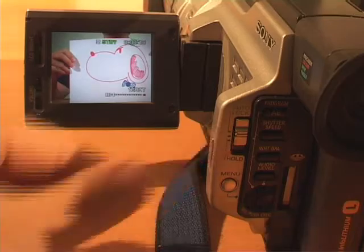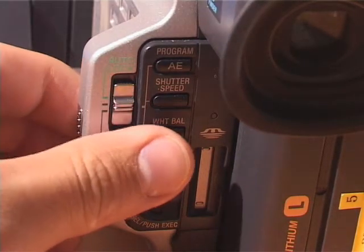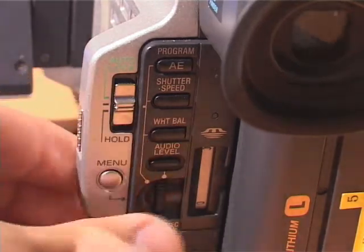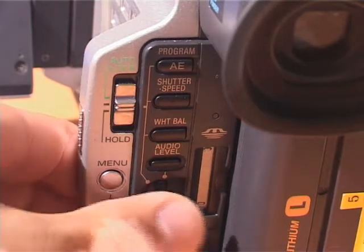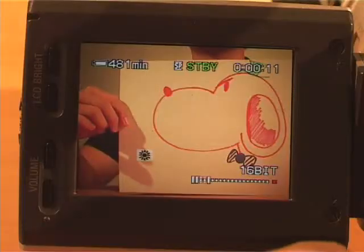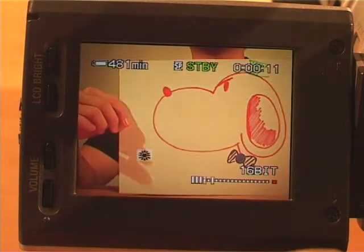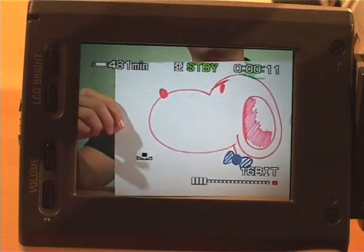To adjust white balance, first switch the auto lock to the middle marking. Press the white balance button and turn the dial to get an icon. Turn the dial to the desired icon and depress to set the white balance.